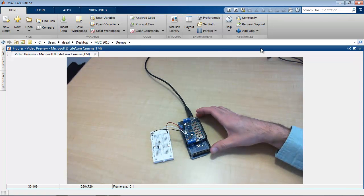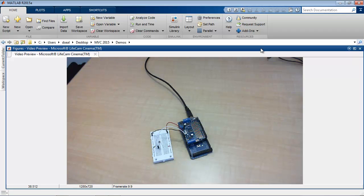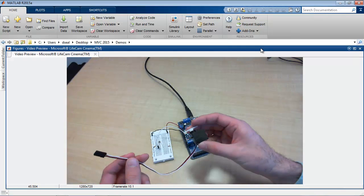This motor shield has the ability to control up to four DC motors, or two stepper motors, and up to two servo motors. I'll just use a servo motor for this demo.